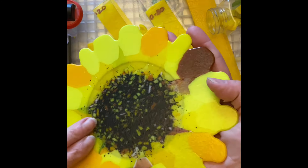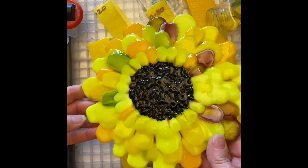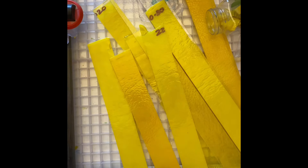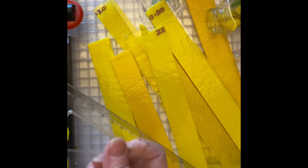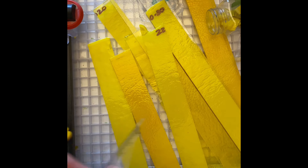I put too many rows of petals on the test piece — I mostly just wanted to play with pretty yellow glass, so that one is going to hang on my wall. The gift is next. The test petals must have been an inch and a half, so I think I'm going to go with two and a half inch petals.